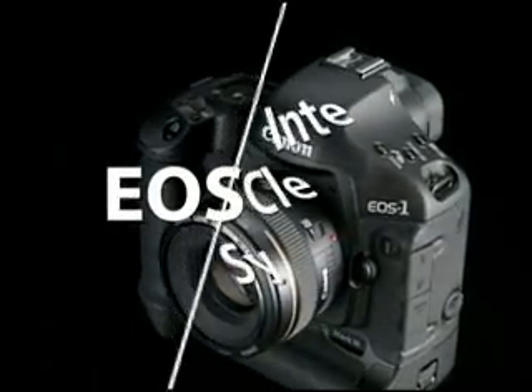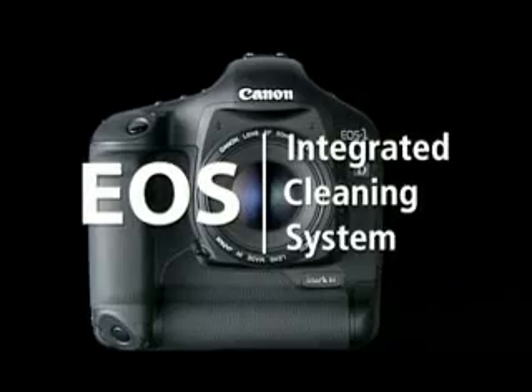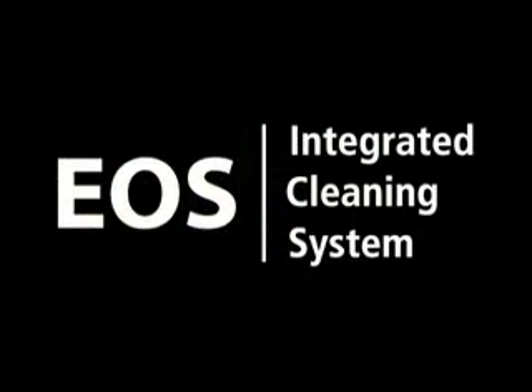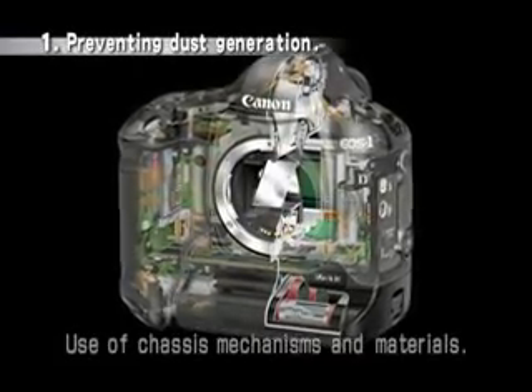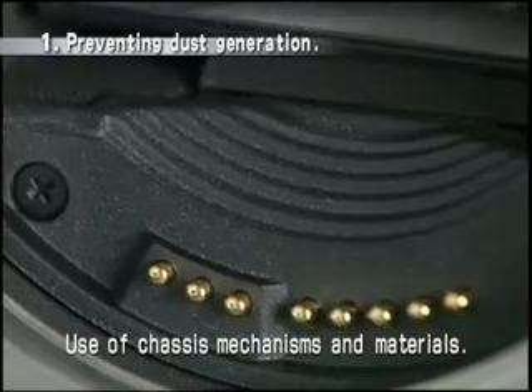The solution is the innovative EOS integrated cleaning system. First, the system prevents the generation of dust. Canon uses various mechanisms and materials to prevent the generation of dust inside the camera.